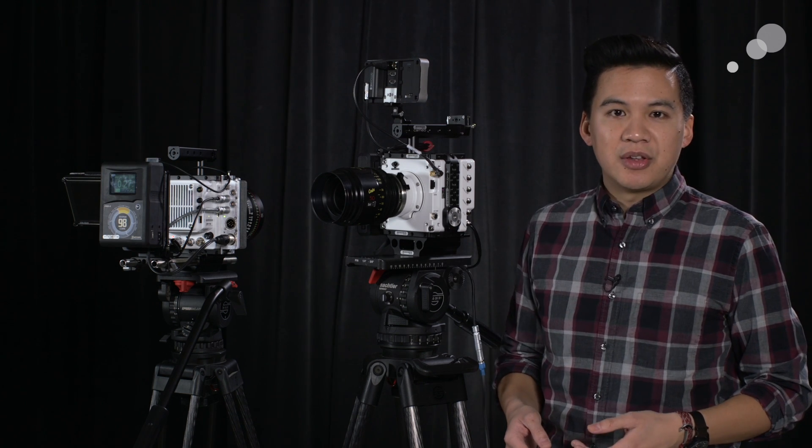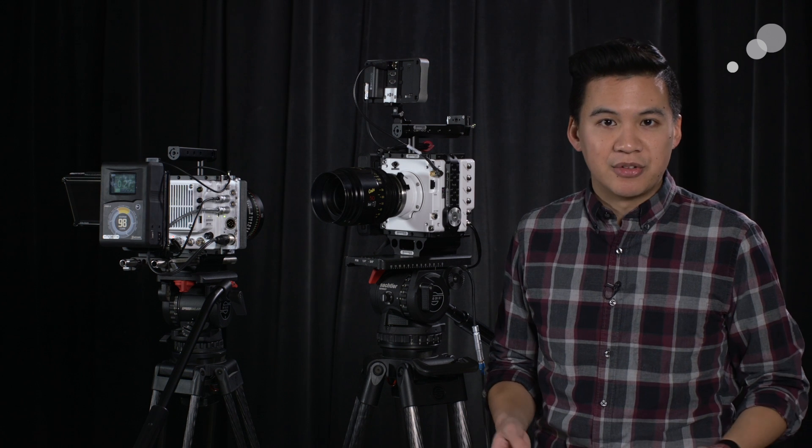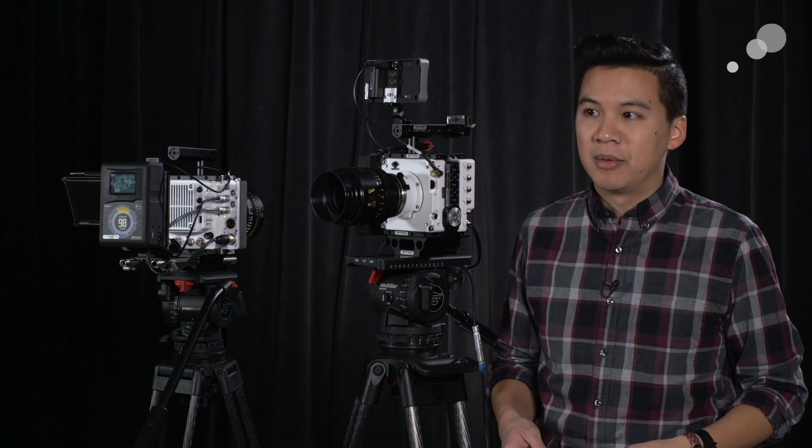It uses the same sensor as the Miro, so it also utilizes the same lens mount options, which is great. Nikon, Canon, PL, or C-mount are all available.